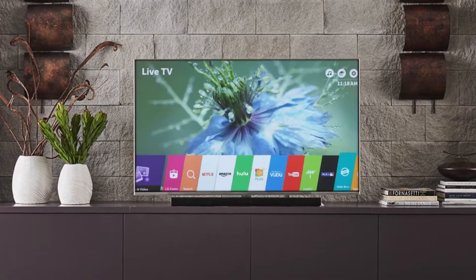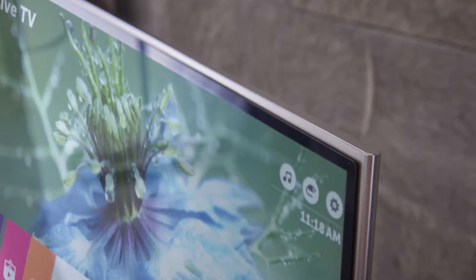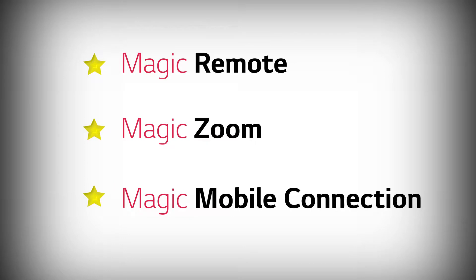There are a lot of reasons we think that LG Smart TV with WebOS is the best Smart TV you can buy. In fact, we think some of them are magic. The three stars are Magic Remote, Magic Zoom, and Magic Mobile Connection.